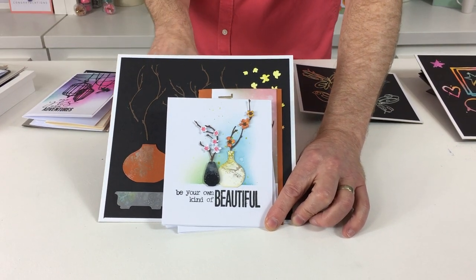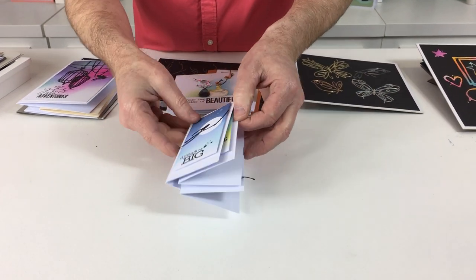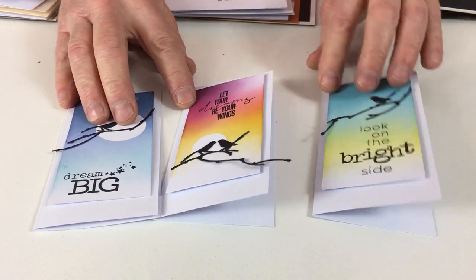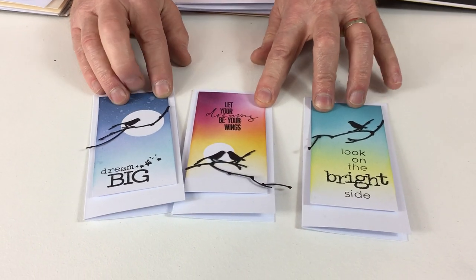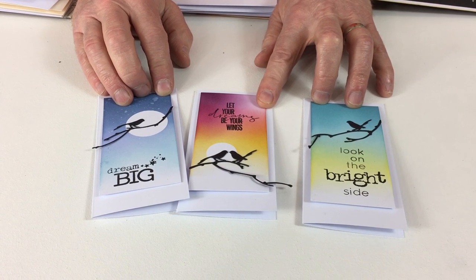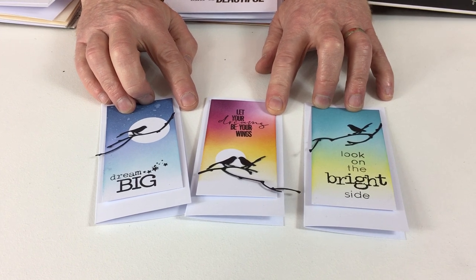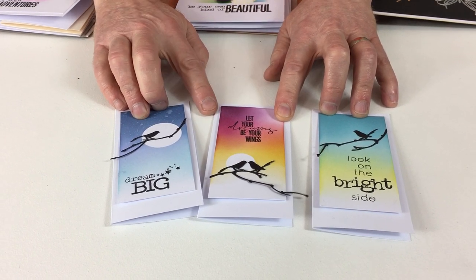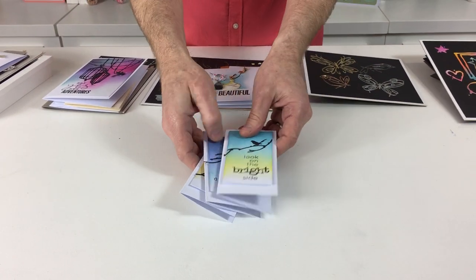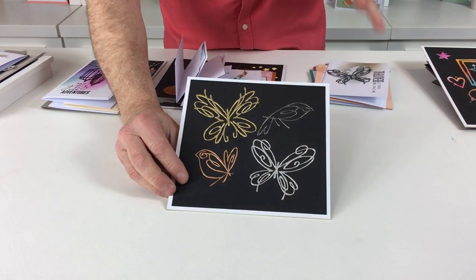Last but not least for Ikebana — 'Be Your Own Kind of Beautiful,' two lovely colors blended in the background, very simple. These do work with the other dies. I want to show you three more cards, because these are gorgeous — very clean, lovely ink backgrounds. We've used the branches from the Ikebana set and the little birds from the Bird Cages set, combining the two sets, along with some of our sentiment stamps.